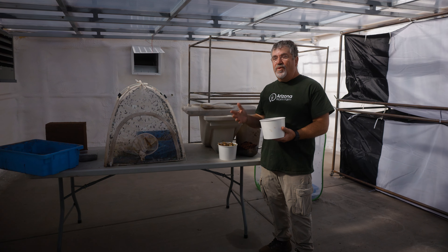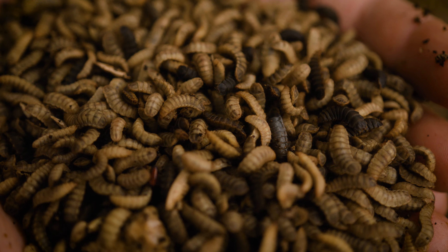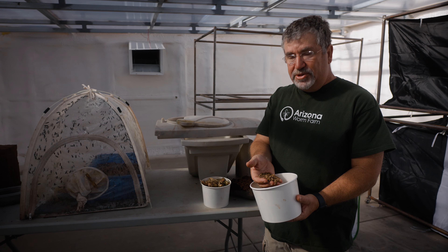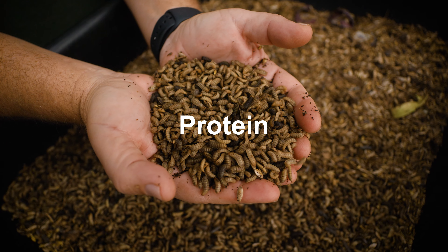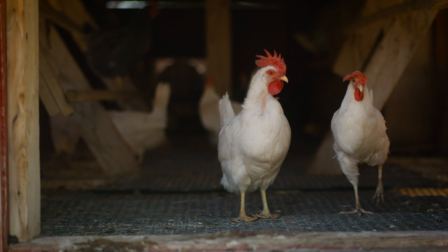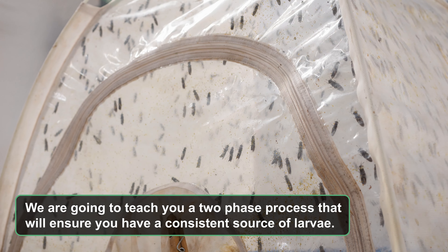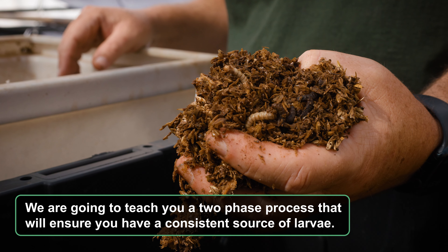First, let's start with why you'd want to raise black soldier fly larvae. These are what the larvae are, and they'll turn pure garbage into between 20 and 40 percent protein and 10 percent fat. It makes it the perfect protein source for any of your poultry, fish, or anything that you're growing at your house — supplemented with protein you can make from your own garbage. We're going to take you through the process of raising black soldier fly larvae in your own house or your own farm.